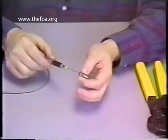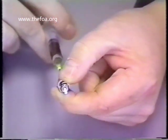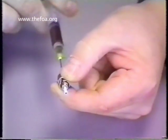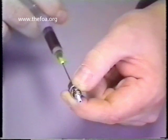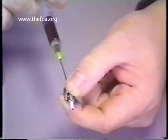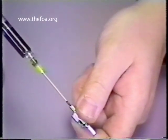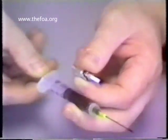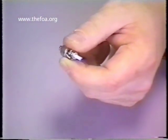Now place the needle inside the connector as far up inside as it will go. A light squeeze on the plunger until you see a small blue bead come out of the face of the connector. Remove the needle halfway out of the body. Proceed to continue filling until you see adhesive come out of the back of the connector — that's called back-filling the connector. Draw back on the plunger to remove any excess adhesive left in the needle so it doesn't spew out all over the place. Place that to the side.